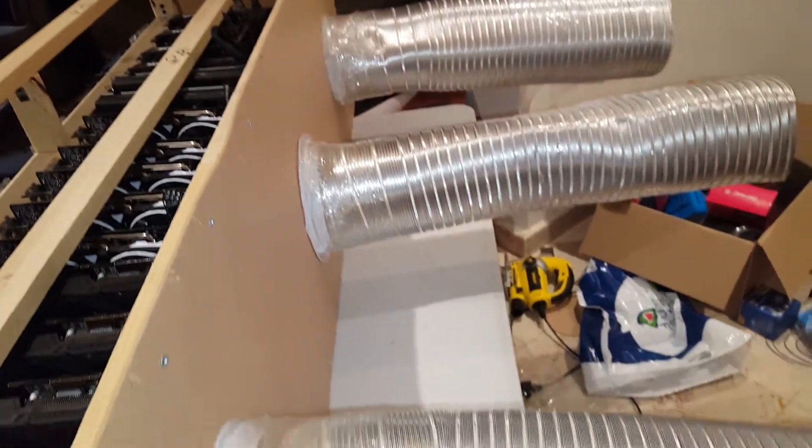I also installed the three tubing pipes. When it's done, I'll give you guys a look when it's running.